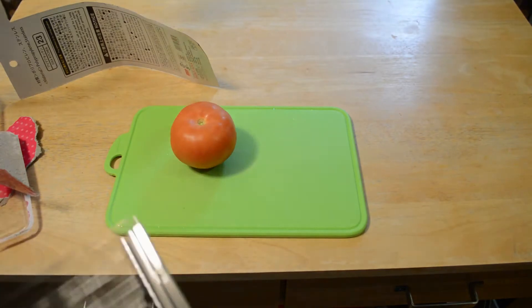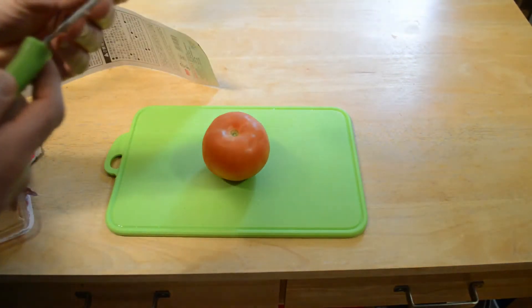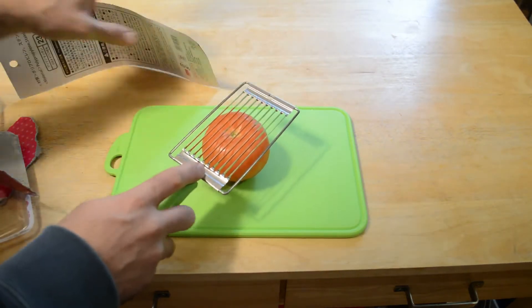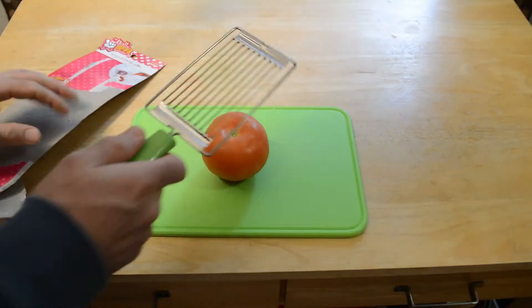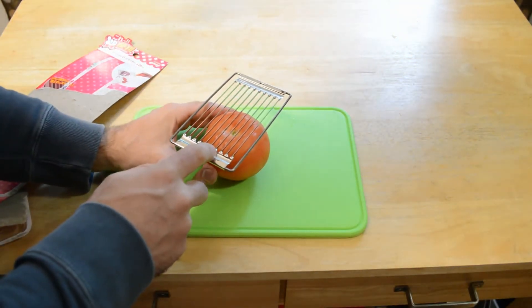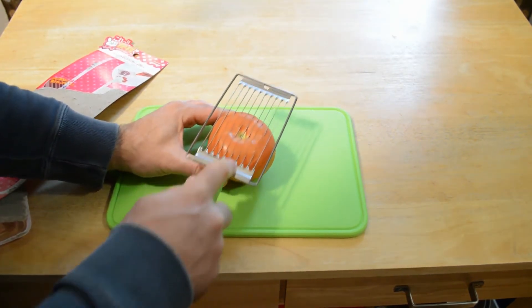I don't know why you need to slice a tomato all at once, especially at your house. The knife for me personally works fine. It doesn't really give you any directions. I don't know if you cut...